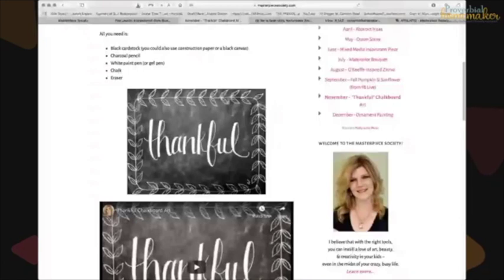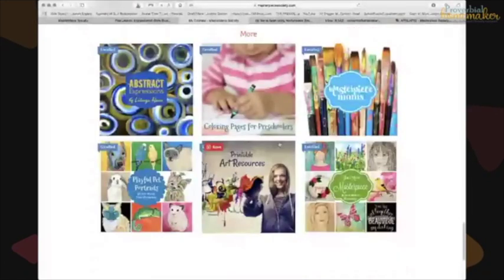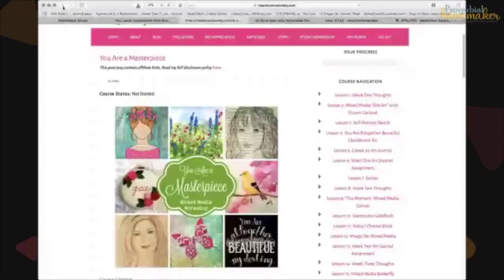It would be fun to invite homeschool moms over for a mom's night to do those projects together. There's also Playful Portraits, a course for drawing animals, and a printable art resources section — a repository with things like artist cards for a history timeline, suggested schedules, and other extras. 'You Are a Masterpiece' is a mixed media workshop with fun projects including a self-portrait.